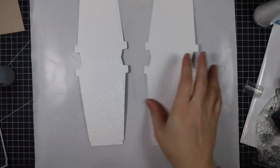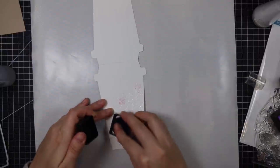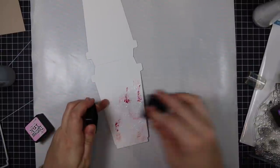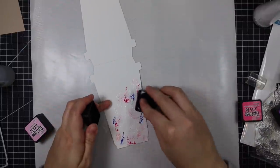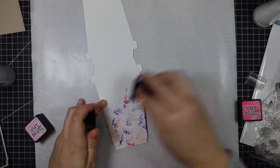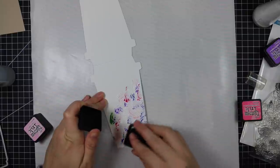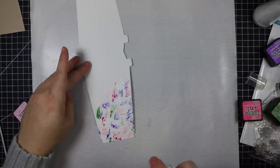I have my Tonic craft mat here — it's got a silicone backing so it stays in place and doesn't slide around. I decided to do one at a time instead of both at the same time just to give me a little more wiggle room. I'm doing basically faux watercolor, which I've done in a few videos on my channel.